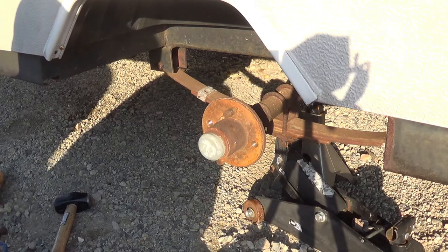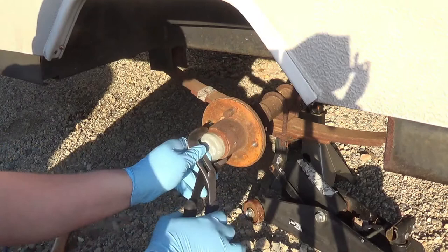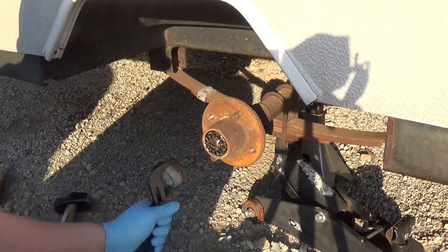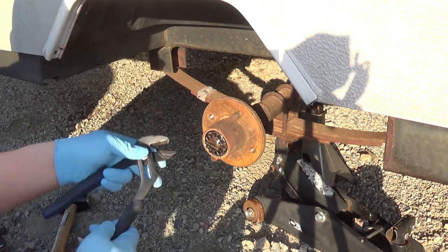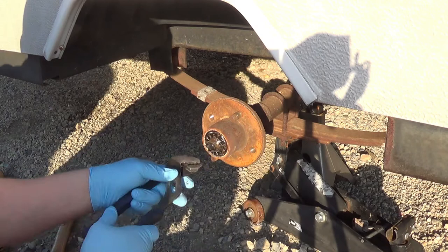Like we've discussed before, I'm taking this thing to Virginia in a few weeks, and one of the things you definitely want to do — this is a very important job if you don't want to be stranded on the side of the road, which I do not — is do the wheel bearings.